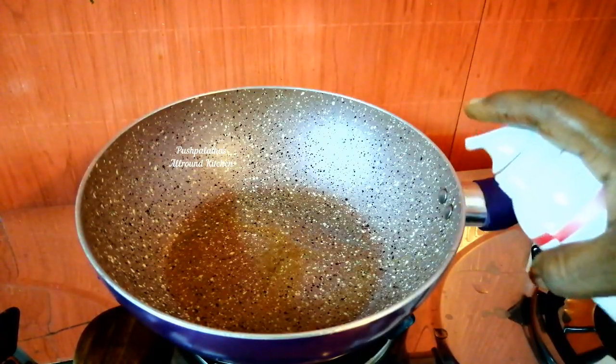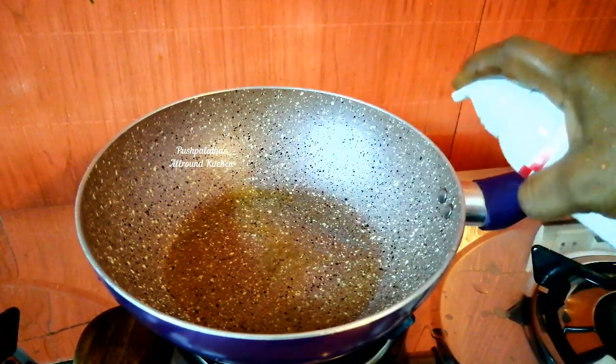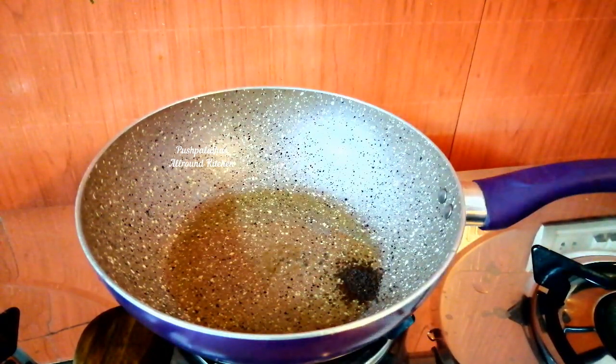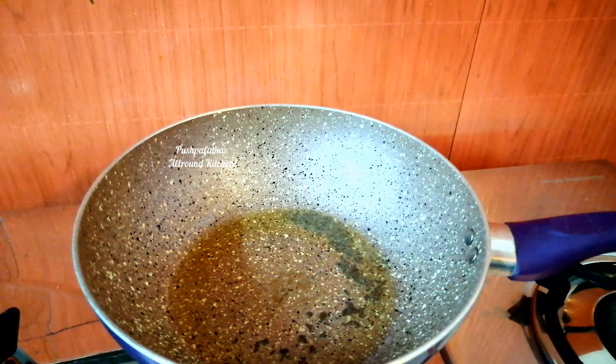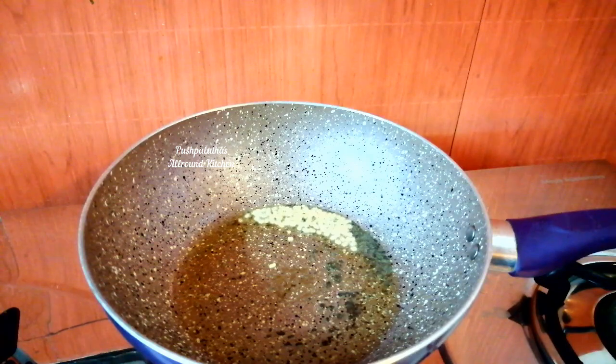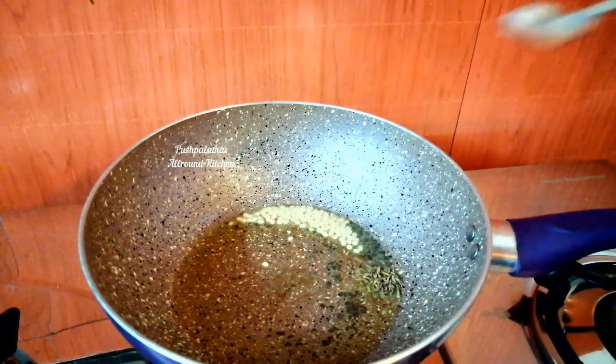Let's put a pan on the stove. Put in two tablespoons of soda. Put in a cup of batter and mix. You can't skip this step. You can do anything on this side.